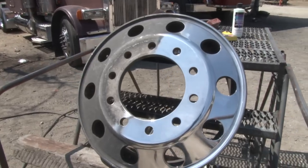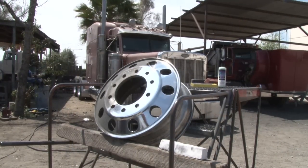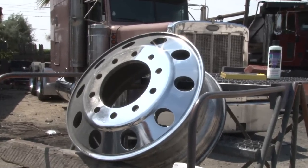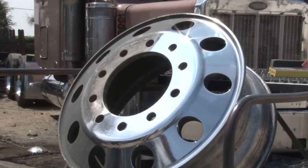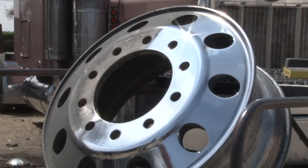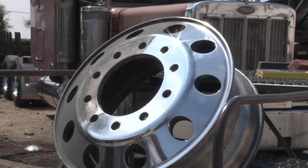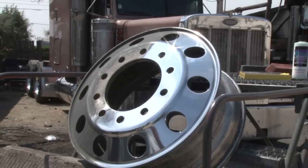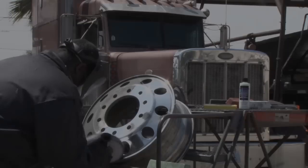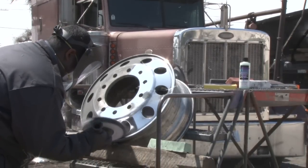Alright, we just finished up the final finish stage with that 10-inch all-cotton 60-ply and the white chrome rouge. Now we're going to move in — a lot of guys like to use a flannel wheel to finish it off with one of the Platinum Series Rouges from Zephyr. We're going to show you the flannel wheel with the Moss Jewelers Rouge. This is going to put the show quality shine on this wheel.